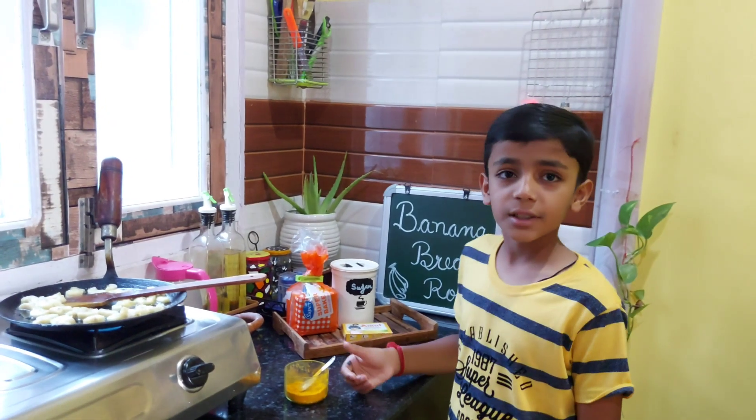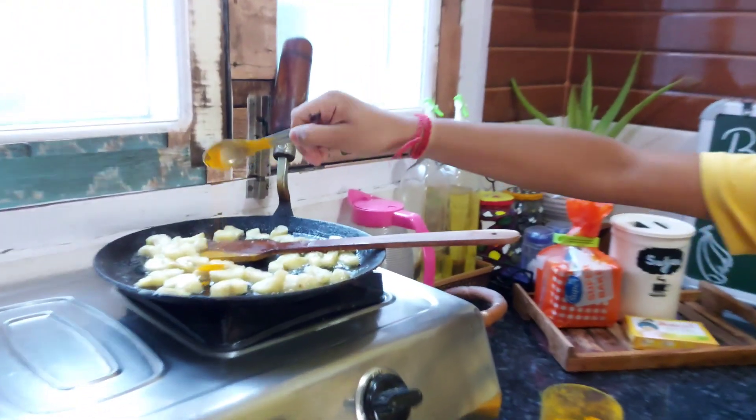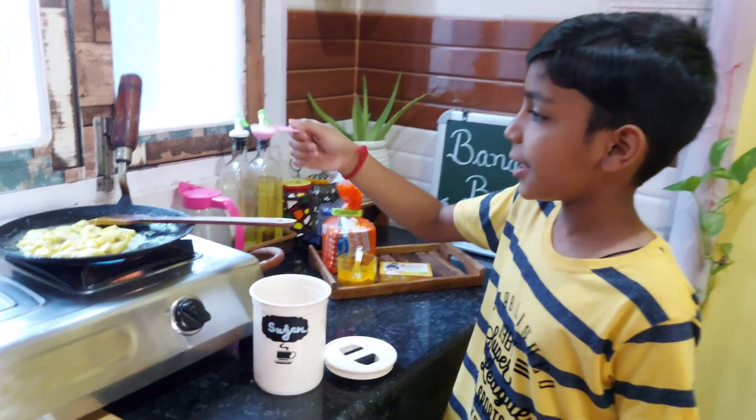Then, we will add salt. Add salt for the taste. Now we add salt to the sauce. We add cream to a teaspoon.